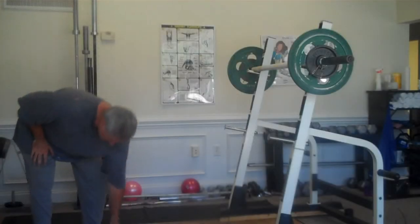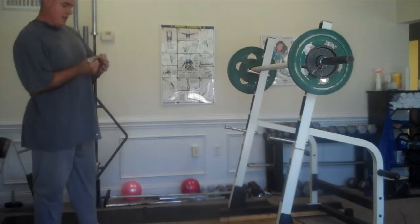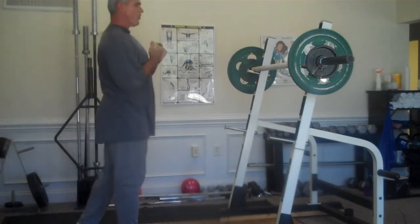Randy Long, Rally Workouts. It's still Friday, September 4th. I'm still warming up for front squats.